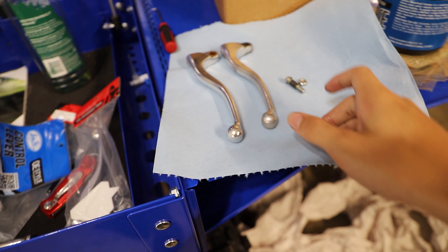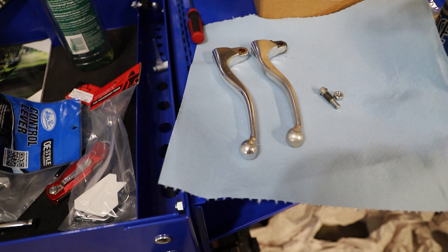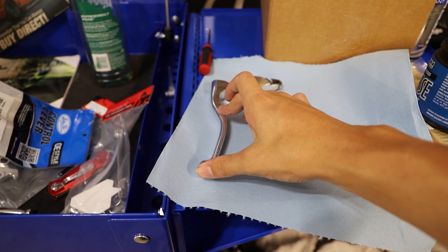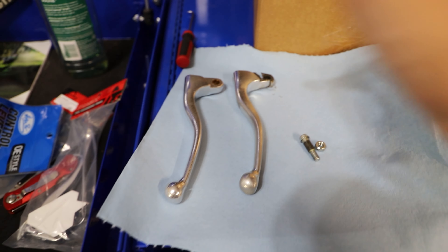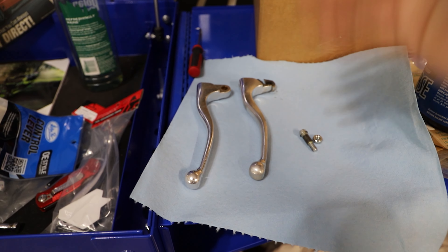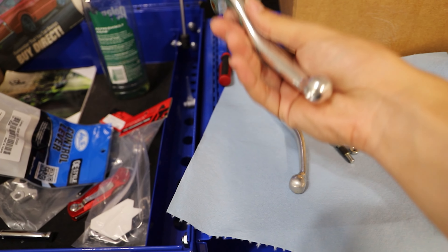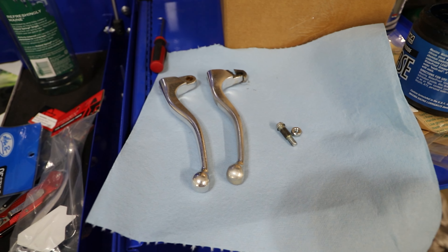Now that we have our old lever removed, we want to take the time to compare the old one and the new one. Sometimes the old lever will be mangled and this step would be useless, but if it's in okay condition, set them side by side just to make sure everything matches up. I've seen on multiple bikes that a lever can be a very slight different shape — maybe OEM versus aftermarket — but as long as everything fits well and the pivot area lines up correctly, you don't have to worry about tiny differences like lever length or the curve. The most important part is where it attaches to the clutch perch.